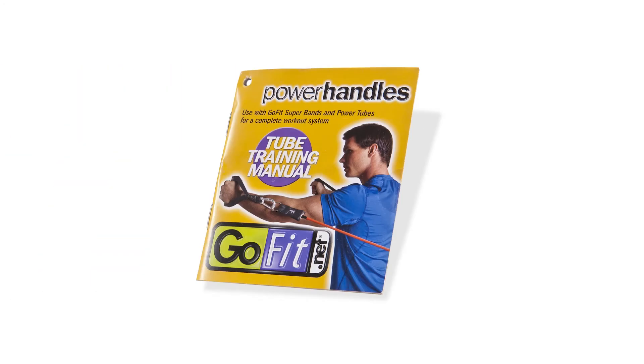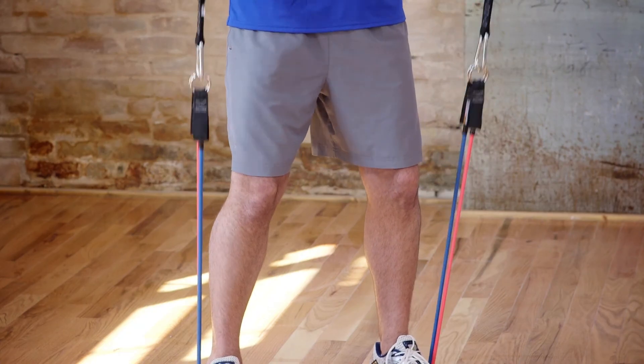Of course, at GoFit, we always say knowledge is power, and each set of power handles comes with a compact training booklet with a detailed exercise plan that's easy to follow.